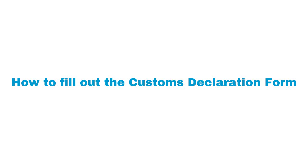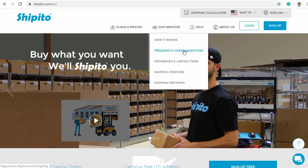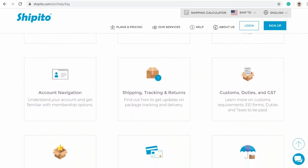How to Fill Out the Customs Declaration Form. Filling out the customs declaration form accurately is very important. Your package cannot be processed further until this form is filled out. You can fill it out yourself, or you can request that we fill it out for you for a fee.